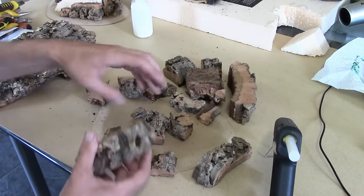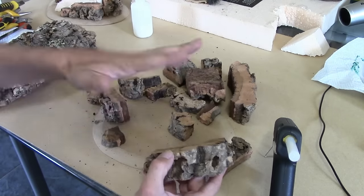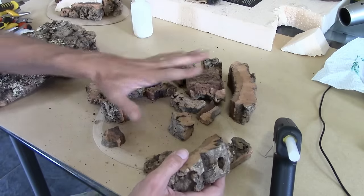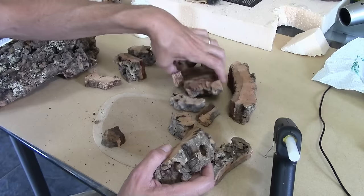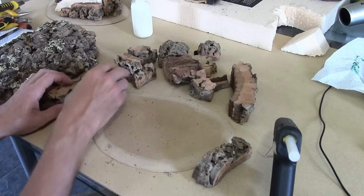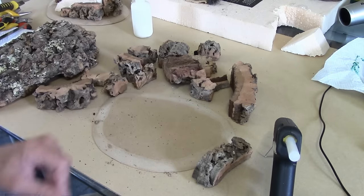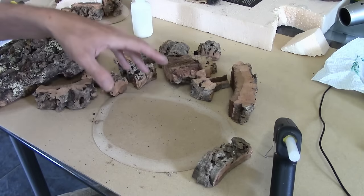Because the pieces are different heights, we'll be able to get a craggy, sloping hill effect. The first thing I need to do is work out a basic layout of where the cork bark is going to go. With the other hill we did a simple line, then pulled the foam in, cut it all, shaped it, and it was fine.